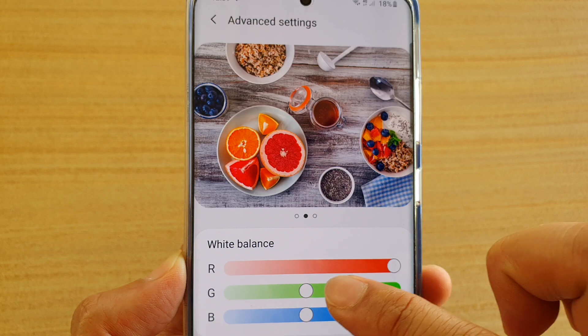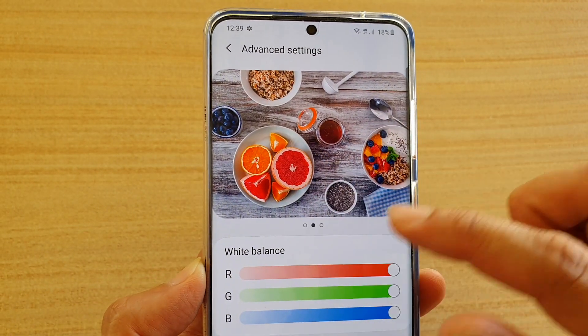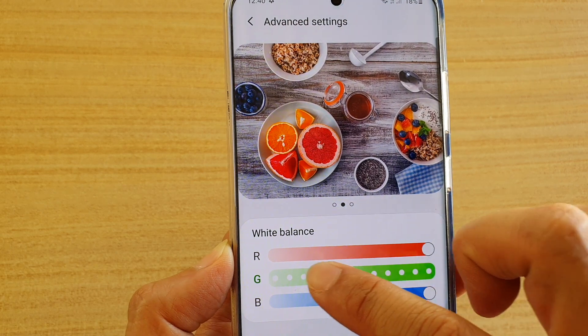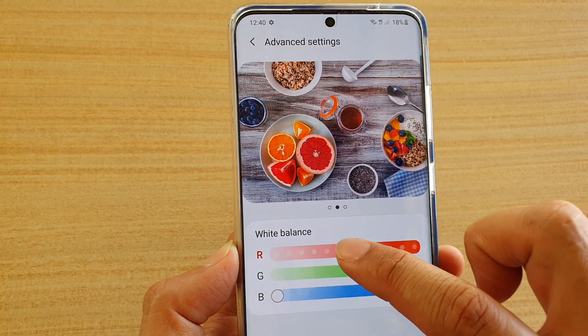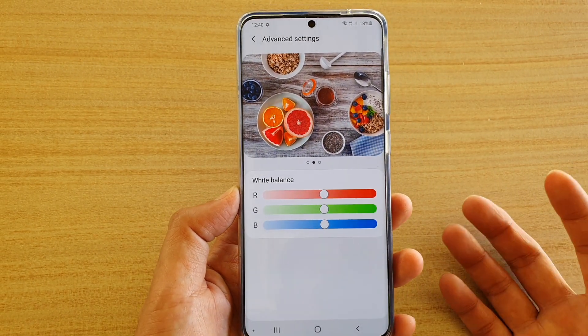I'm going to drag everything all the way to the right. You may notice the screen color is a little bit different — if I drag it all the way over, you can see it goes a little bit more pinkish. So just simply play around with the RGB and slide the bars to adjust the screen color to your liking.